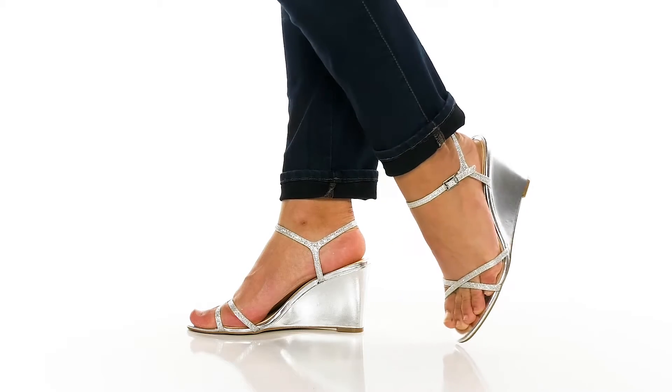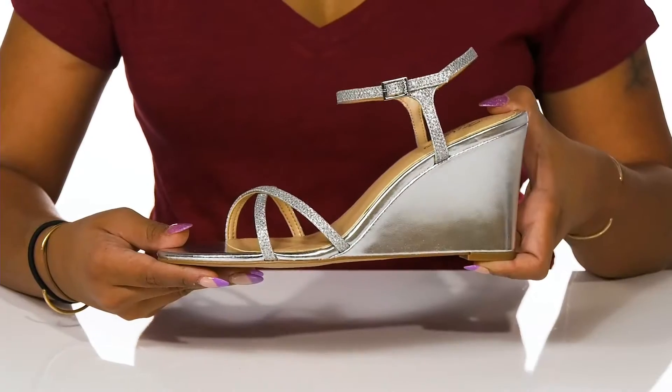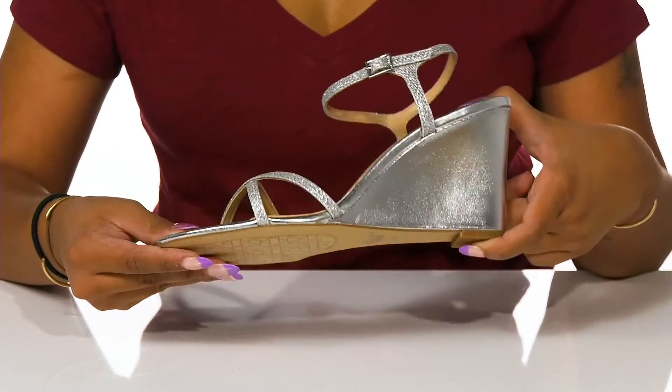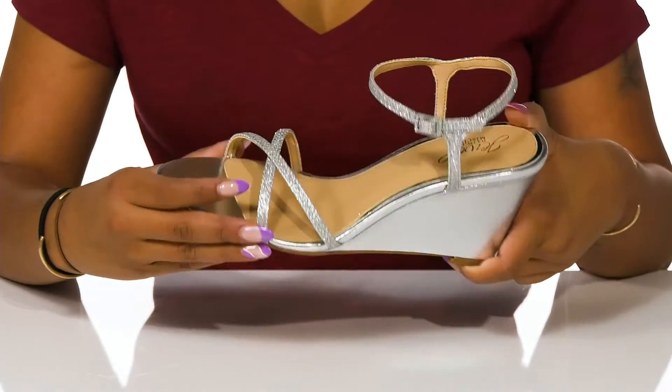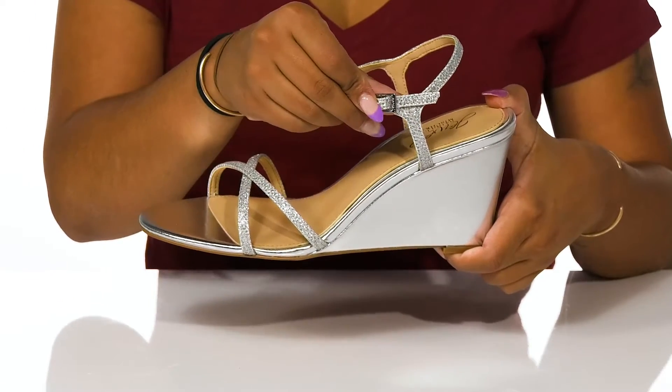The Dextra sandals by Badgley Mishka will add a classy shine to any of your outfits. This silhouette is wrapped in a metallic appearance that reflects light quite beautifully. The strappy upper is decorated in glitter crisscrosses at the front with a stabilizing adjustable ankle strap at the back.